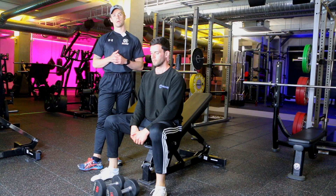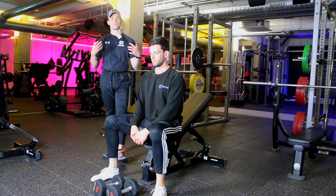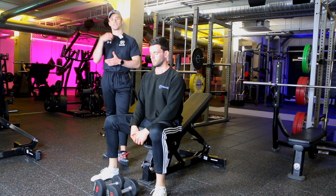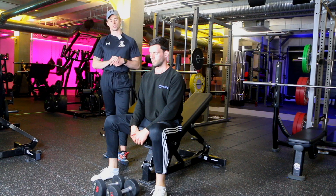We're doing the incline dumbbell bench press or chest press. This is a great exercise for building up strength and muscle, toning up all the muscles in the chest, the shoulders, and the back of the arms — really great for building up that pushing strength.